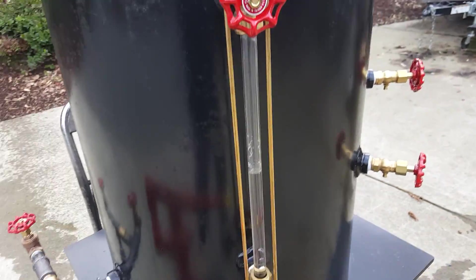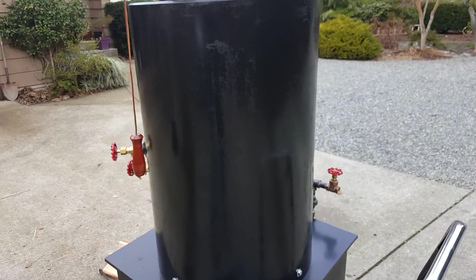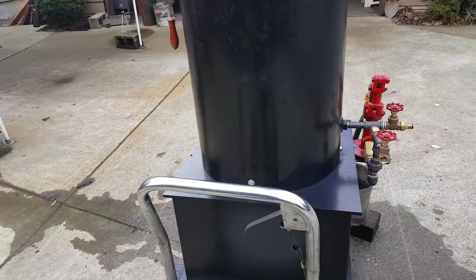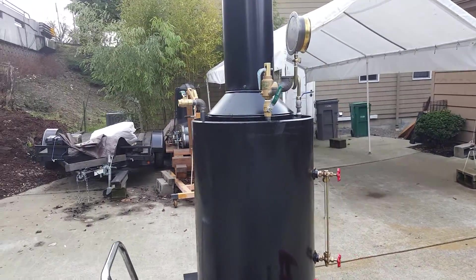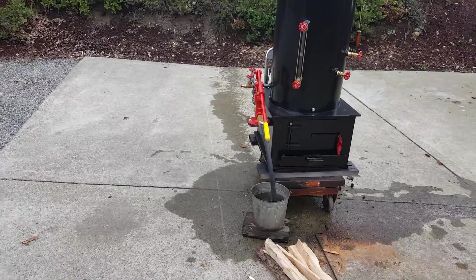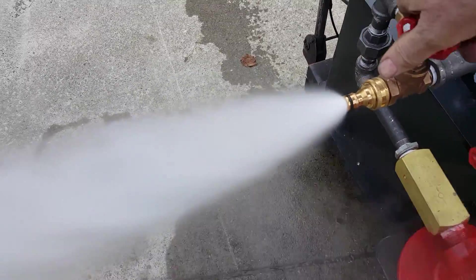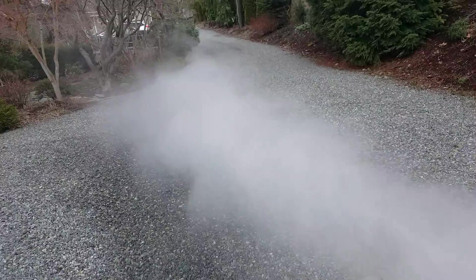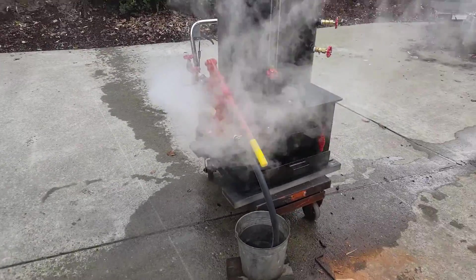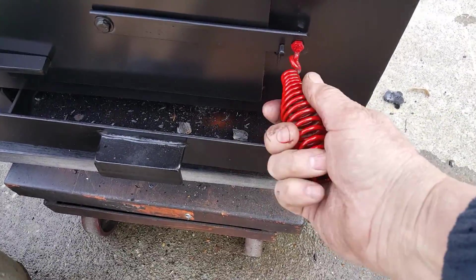Really nice sight glass. This is probably my 70th boiler. This is a fill and drain here — you can blow down the boiler. You can blow it down every hour or so. New handle on it here — it doesn't get hot, it stays nice and cool.